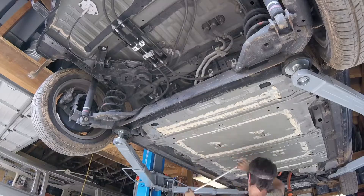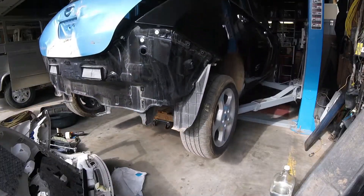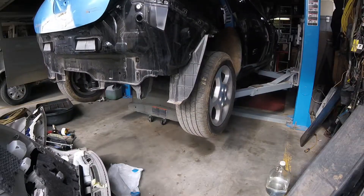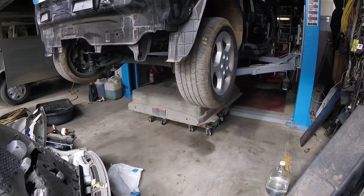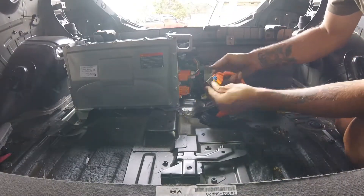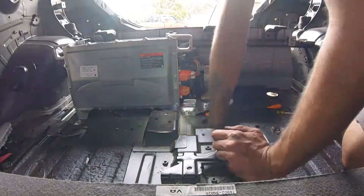Now I'm breaking the bolts that hold the battery to the chassis and lowering the Leaf. The battery is separated. Now that the battery is out, I'm able to pull the rear harness, which includes the charger and the capacitor wiring.